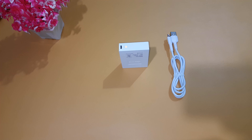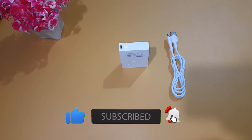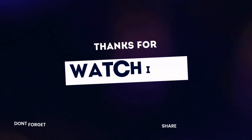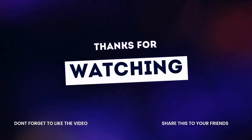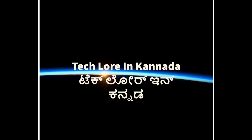Please like, comment and subscribe. See you in the next video — bye! Thank you.